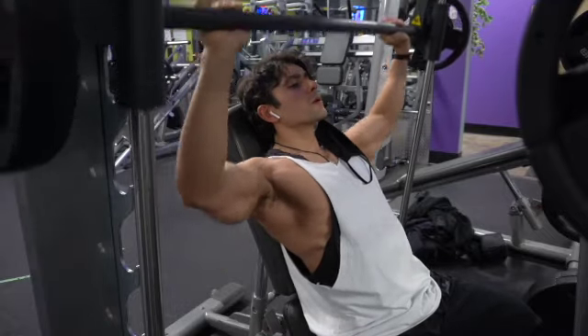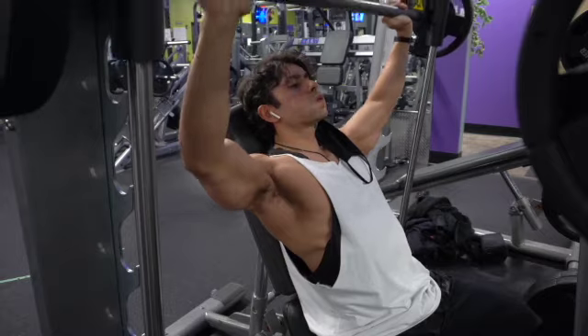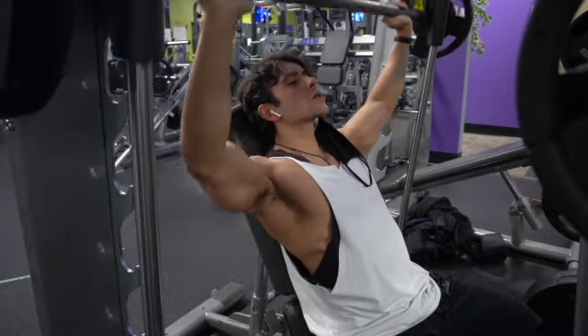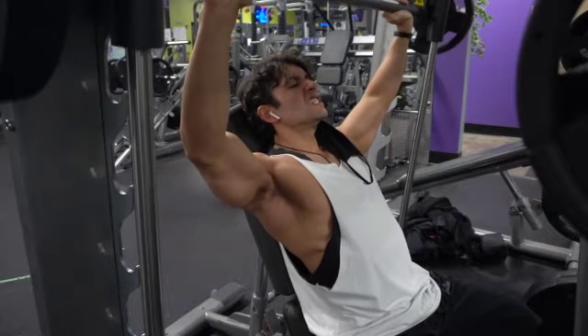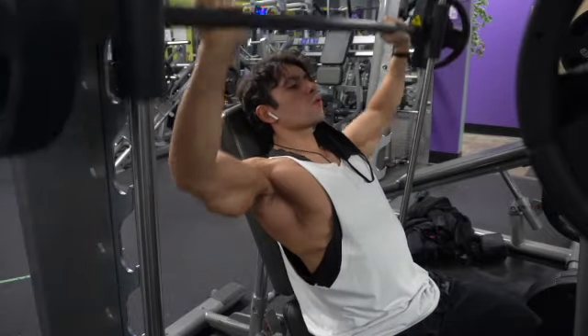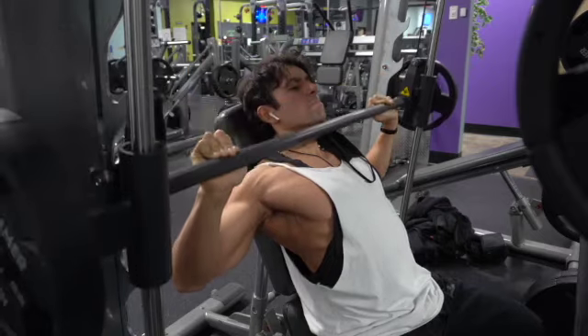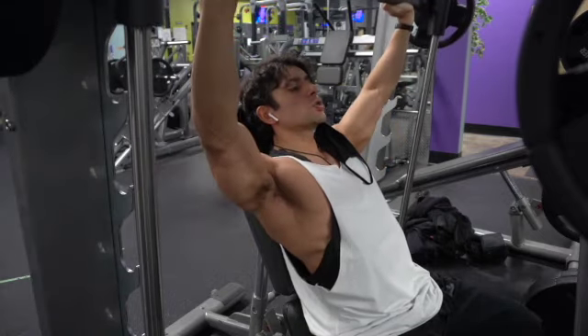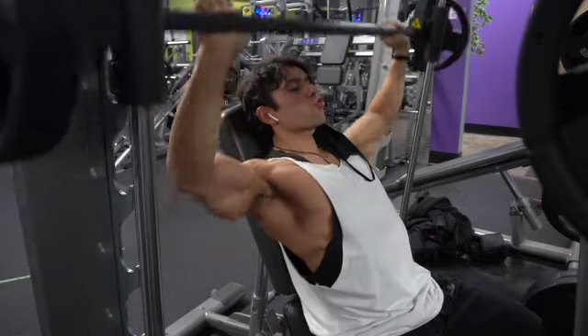Tip number two: you want to make sure that the seat is completely upright. You don't want the seat angled too much, because then you're going to start working the top part of your pecs and we don't want that today — we want to focus on shoulders. So keep that seat as upright as possible so that you're pressing completely straight above your head.